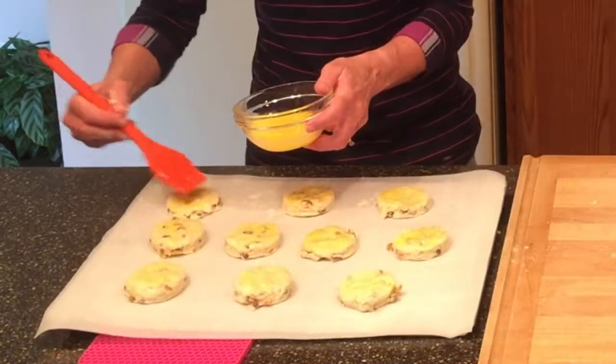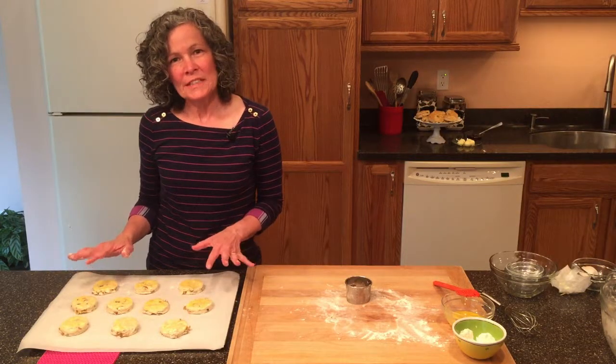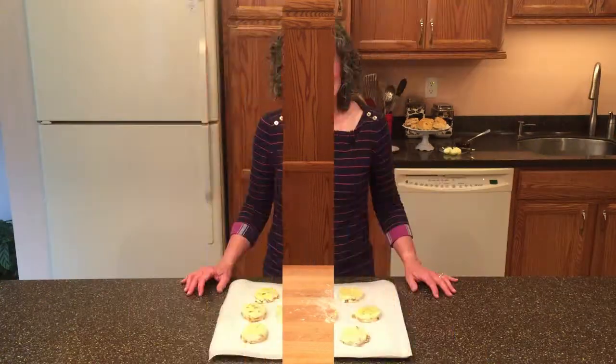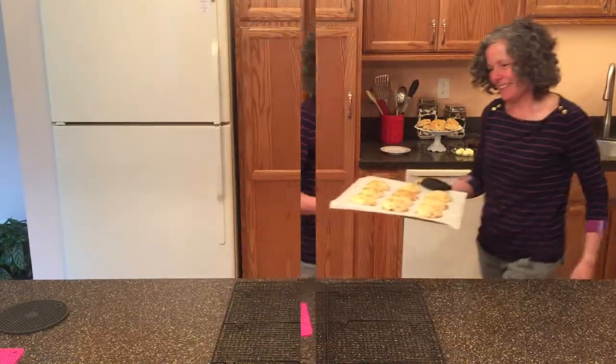We're going to let these scones rest for 15 minutes, and while they're resting we're going to preheat the oven to 400 degrees. It's been 15 minutes and our oven is preheated to 400 degrees, so now it's time to put our scones in the oven for 15 minutes. It's been 15 minutes and our scones are golden brown — I know they're going to be delicious.